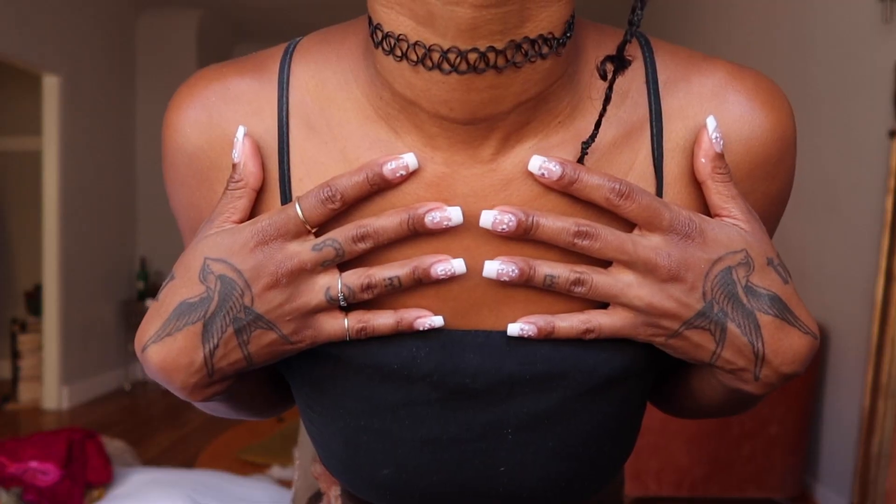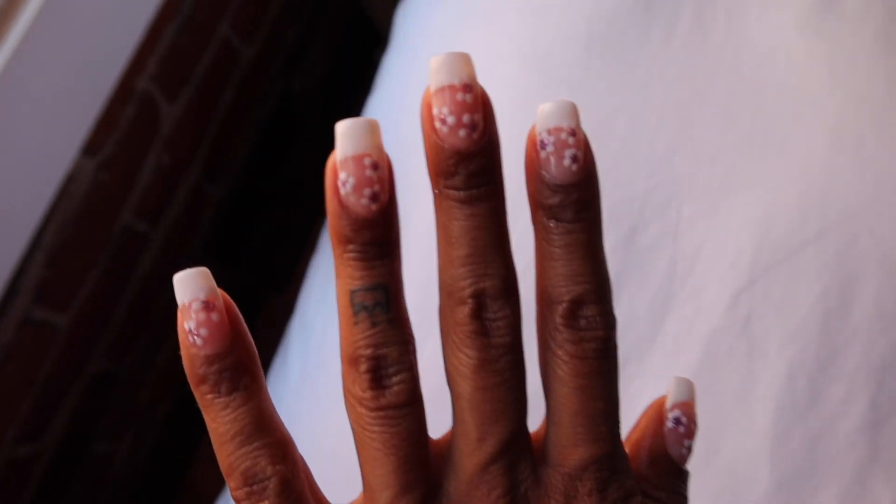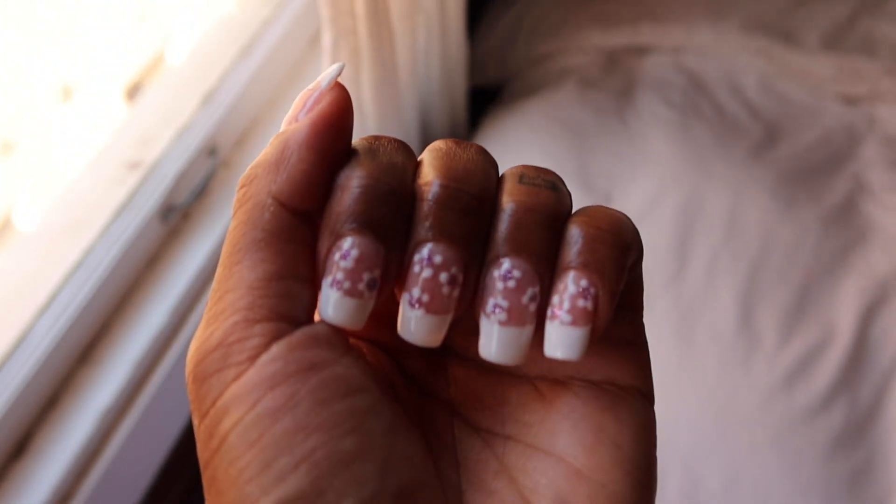Welcome to another video! Today I'm going to film me doing my gel nails at home. If you don't watch my vlog, this is the first time you're seeing my face. I've been doing my own gel manicures since the end of 2020, so almost a year now. It's been a lot of trial and error, and I have some tips that have improved the quality and longevity of my gels.